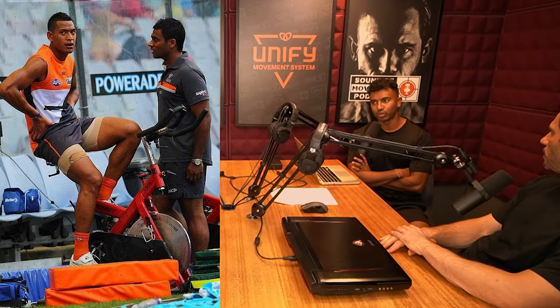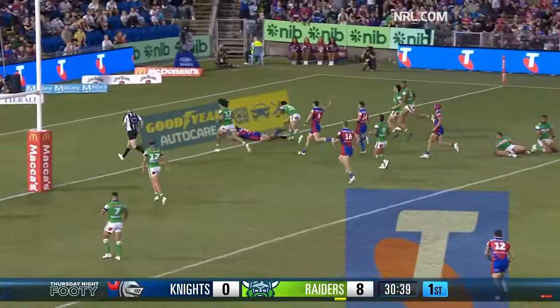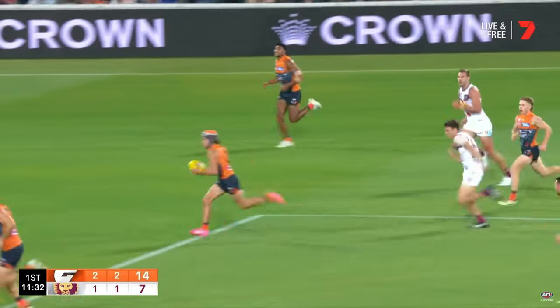I'm fortunate to have two friends who are physical therapists for some of Australia's elite football clubs — the Newcastle Knights and the GWS Giants. When a professional football player has a slap tear, the physical therapist has one goal: get them back on the field as quick as possible. Surgery is only considered if rehab is ineffective.